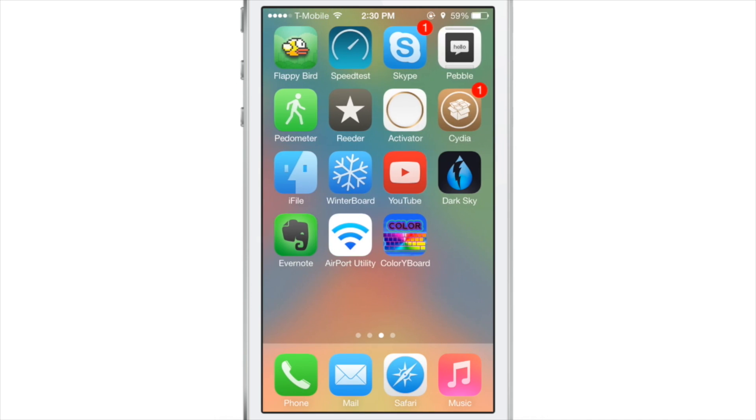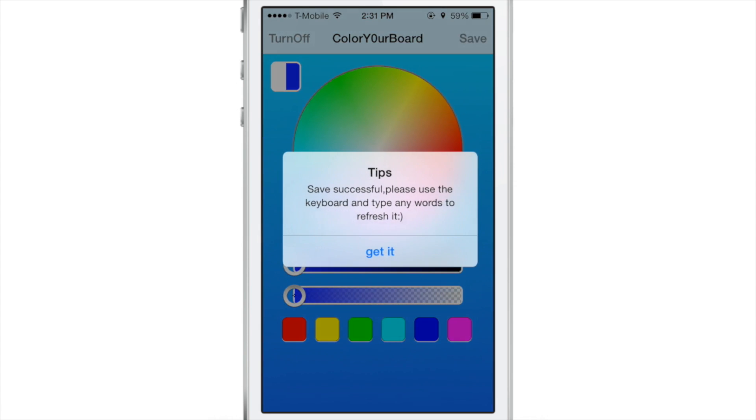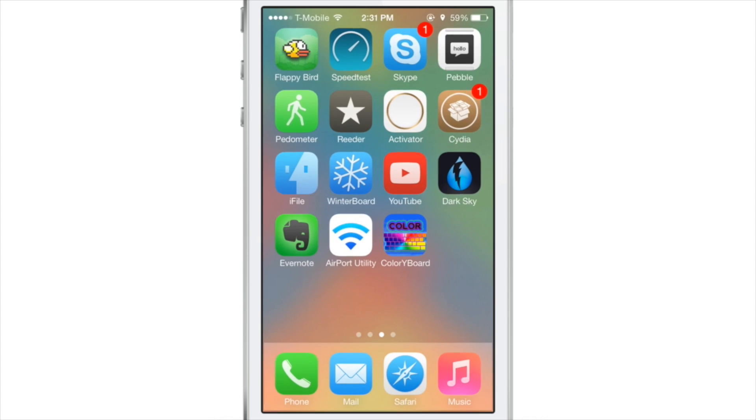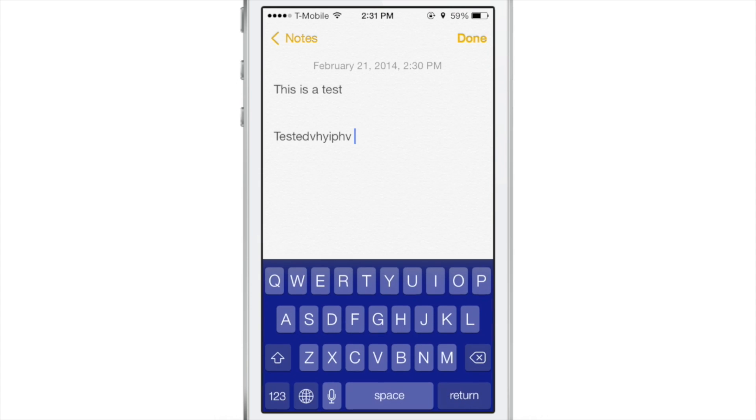If you go back to Color Your Board — which is a standalone application running on your springboard — you can select a different color. Tap save, kill the Notes app, reopen the Notes app, and let's see what we have. Blue, just like that.